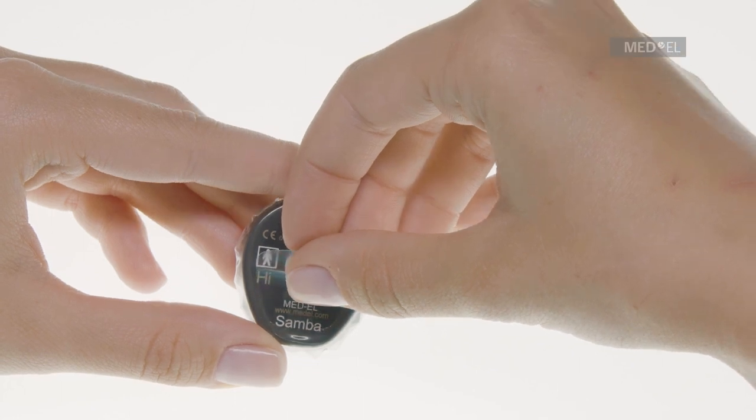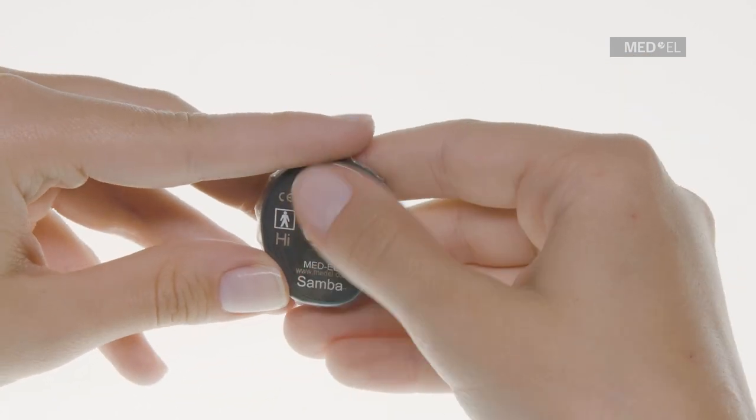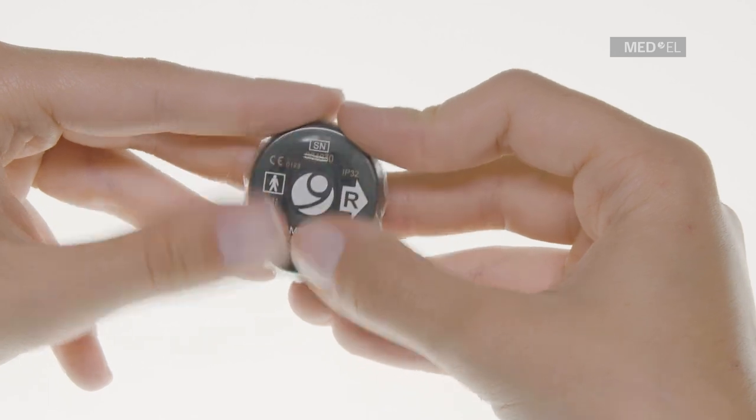Start applying the tape on the side where the battery compartment is. Make sure that both flaps of Waterwear remain flat on the surface of Samba and no wrinkles form during the application of the adhesive seal tape.